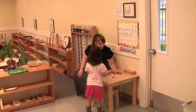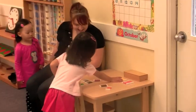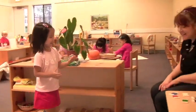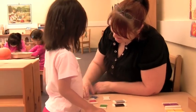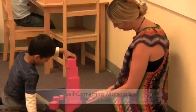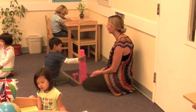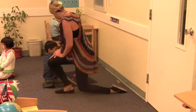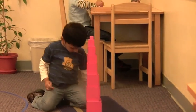Notice how the teacher also verifies that the girl knows the words for the colors, and how the materials check themselves. This quality of being self-correcting is also obvious with the pink tower. The teacher guides the boy as he starts with his work, but he doesn't need her to see if he does his work right. Observe how the materials help him correct himself when he makes an error.